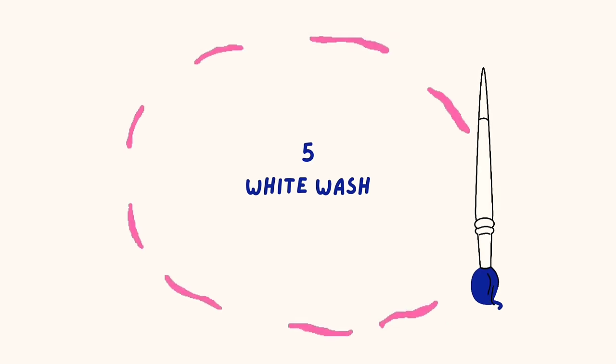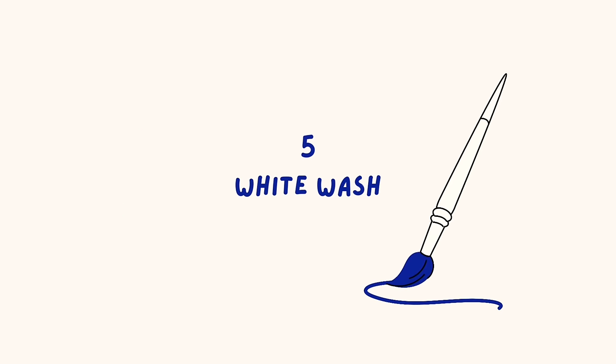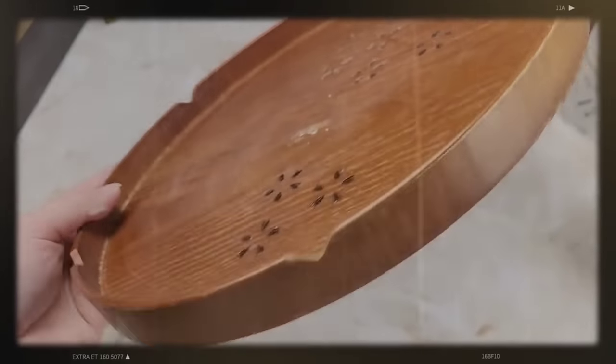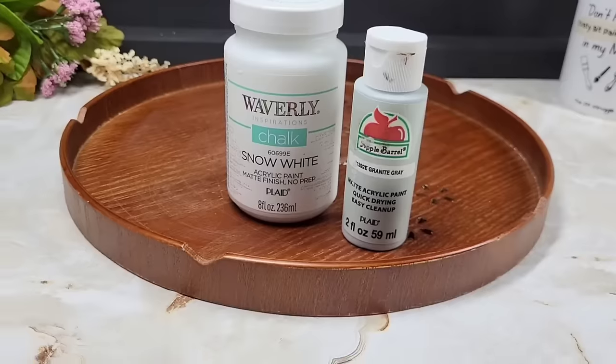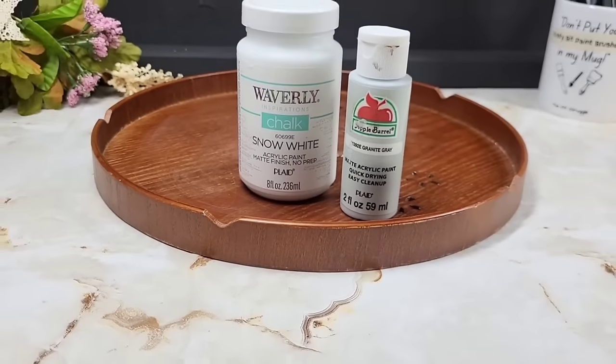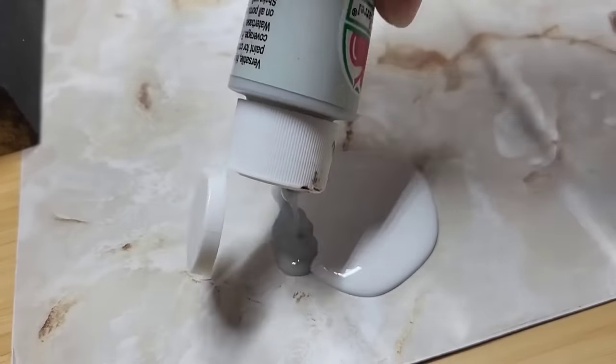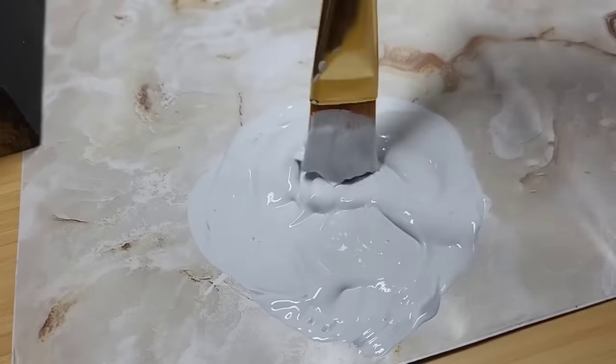If you've never whitewashed anything before, you're missing out. It's a really easy way to add a high-end look to any piece of decor. Check out this old piece I found at the thrift store. We're going to paint it up using some of Waverly's chalk paint and mixing in a little bit of gray.